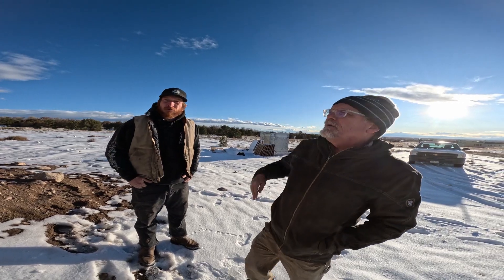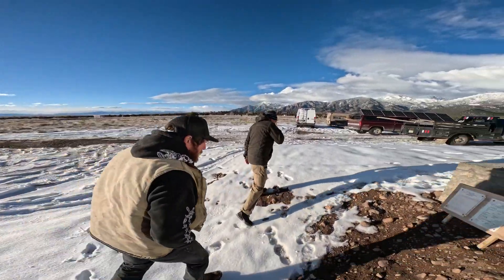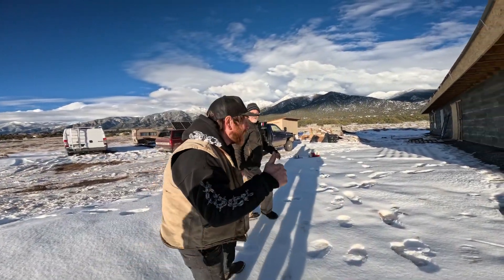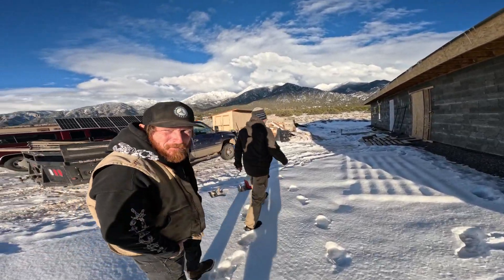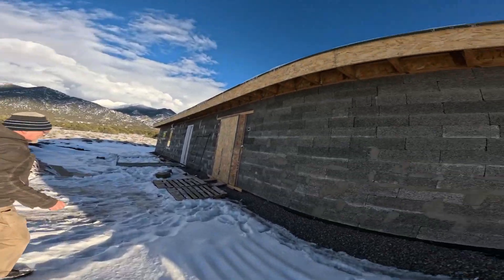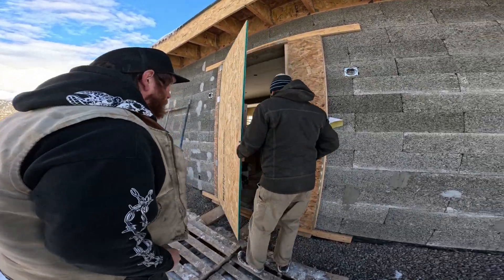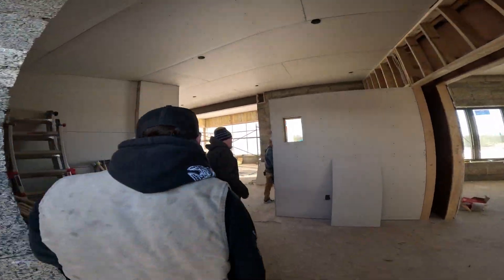The house is designed to be passive solar oriented — it faces south. That seemed like a pretty simple move, but a lot of people wouldn't think about it. I spent a lot of time looking at those old passive solar design guys from the 70s and 80s.